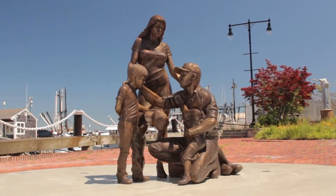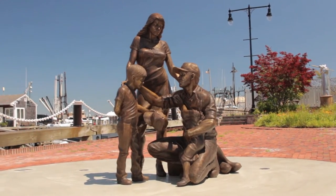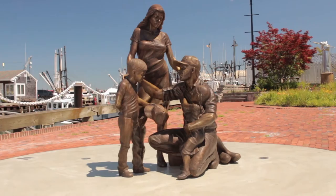The statue is a fisherman's tribute monument — basically a statue of a fisherman's family. The context is that the fisherman is either going out to sea or just returning home. It's left intentionally ambiguous.